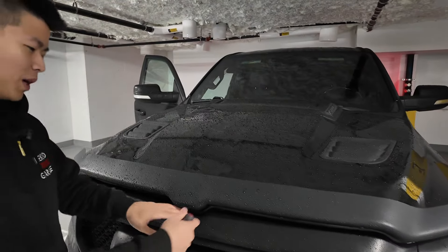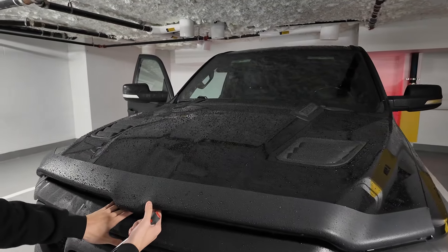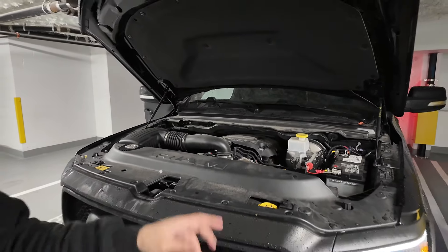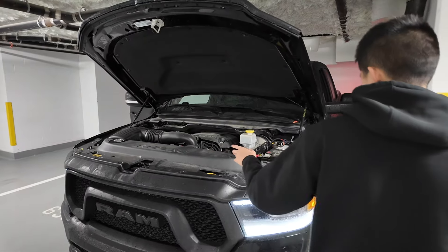So once you've popped your hood open, we're going to grab the latch and open up the hood. After that, we're going to go in the vehicle and turn the headlights on.